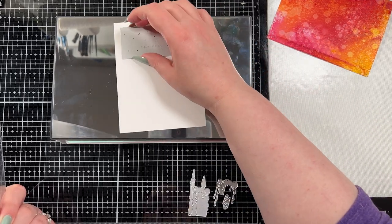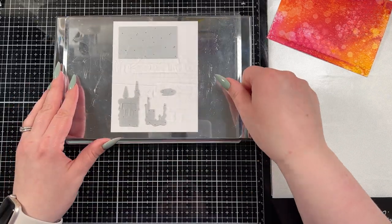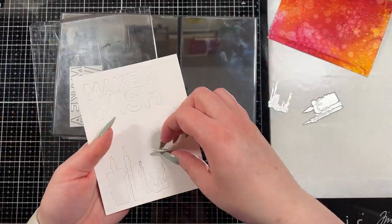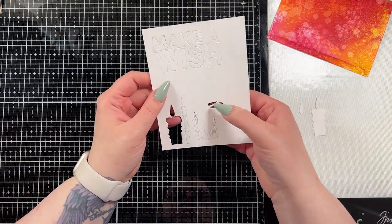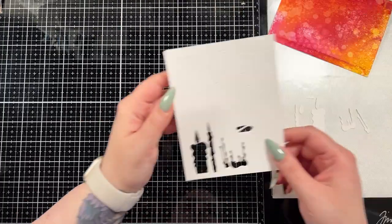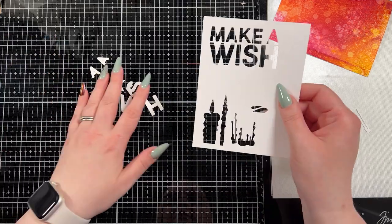For my sentiment, I was so in love with the shaker sentiment I did for that Christmas card on Monday that I really wanted to do this again. I'm going to use another sentiment from Tim Holtz — this is from the Bold Text one — and I'm also going to run the candle dies from the Candlelight Colorize die set that came out last year. They were a Halloween die that I just am in love with, though I'm not sure if they're still available.